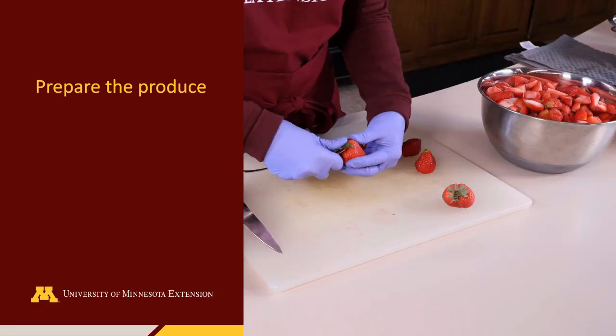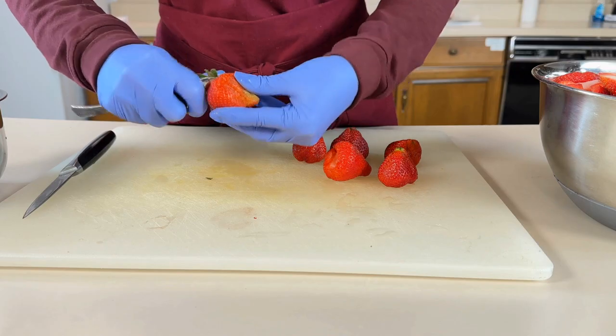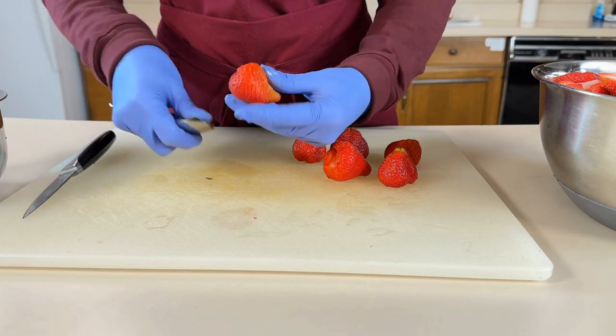After washing the strawberries under cool running water, remove the caps by using a small spoon or paring knife. If left on the strawberries, the caps would be a physical hazard in the jam.